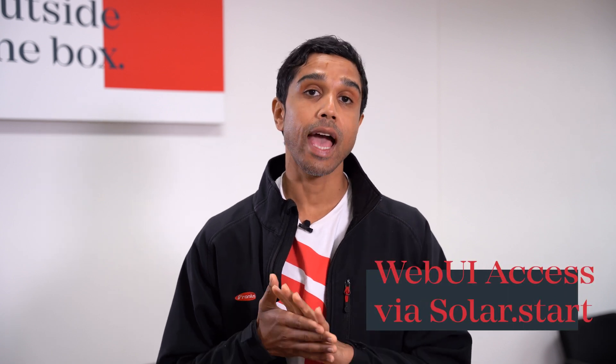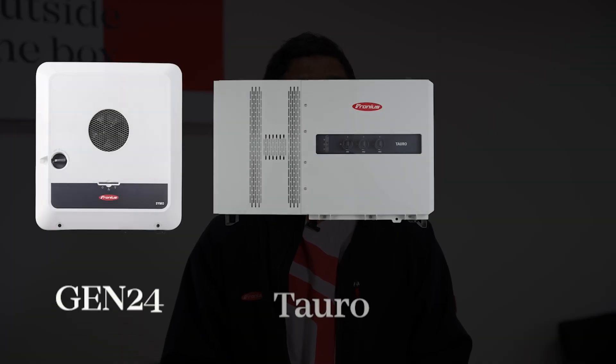Hey there everyone, today I'm going to show you how to use the SolarStart app to access the web user interface of any of our inverters that have a pilot monitoring card, such as the Gen24, Toro or Verto.